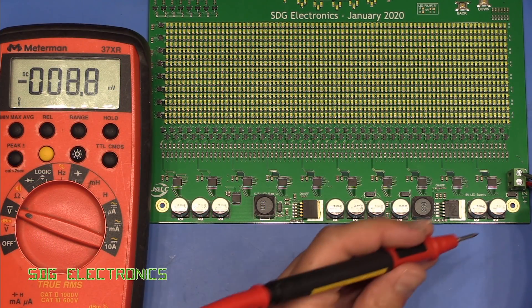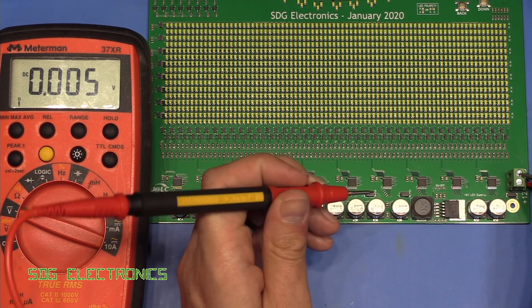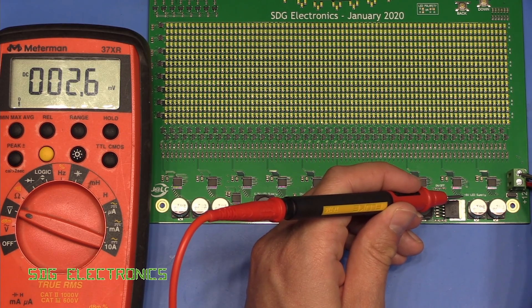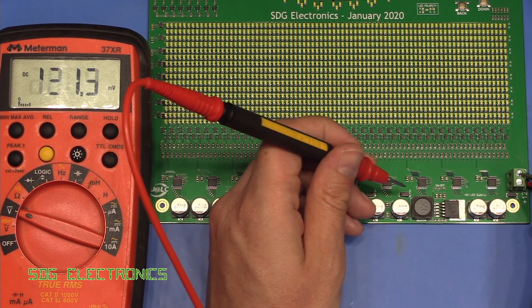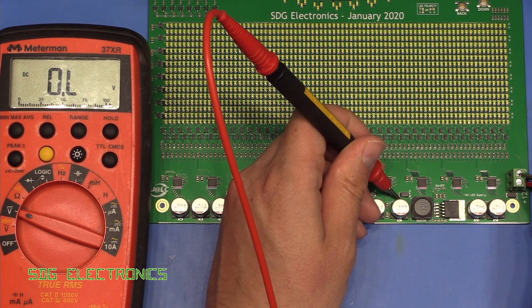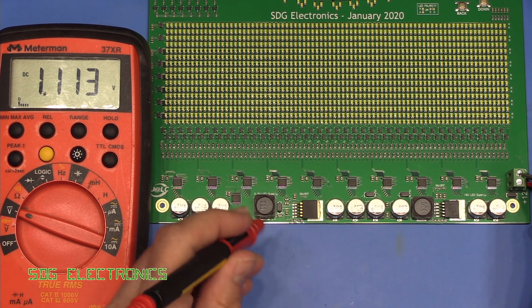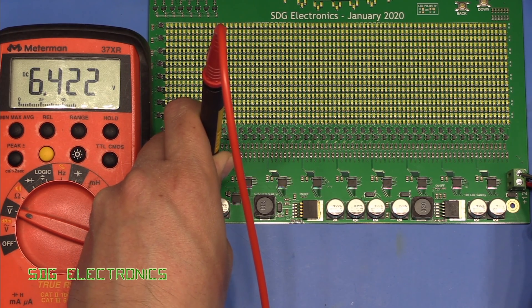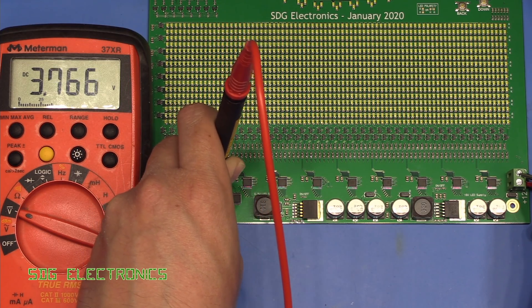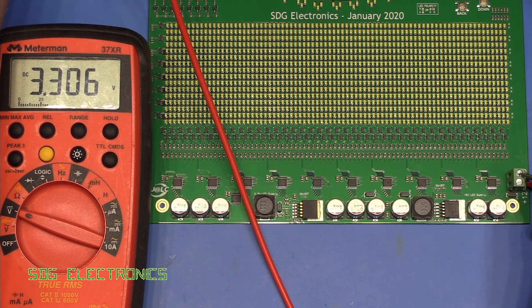We've got 12 volts applied to the PCB — let's double check that: 11.93 volts. Now let's have a look at the voltage rails. I modified the LED supply from 16 to about 15 volts to reduce dissipation in the transistors — measuring 14.83 volts, so that's plenty. The buck regulator reads 6.422 volts — well within spec. And then the 3.3-volt supply at the top reads 3.306 volts. Everything appears to be okay.